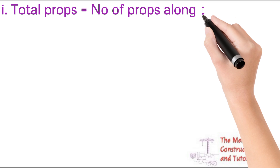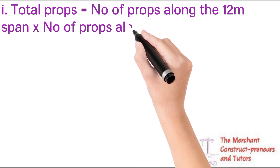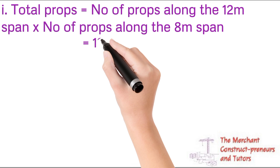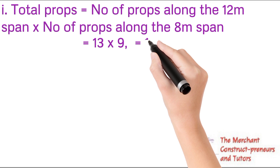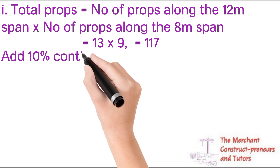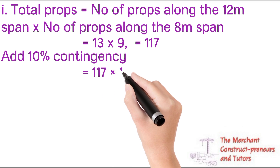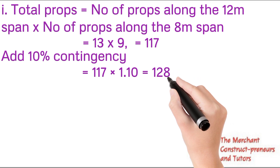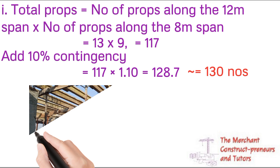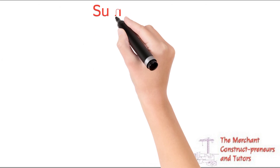Total props needed = number along the longitudinal direction × number along the transverse direction = 13 × 9 = 117 props. Adding a 10% contingency for damaged props or areas needing extra support: 117 × 1.10 = 128.7, approximately 130 props. As seen in the image, these props support the formwork to carry the slab.